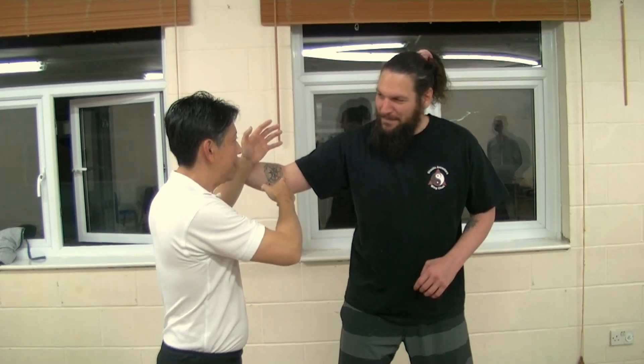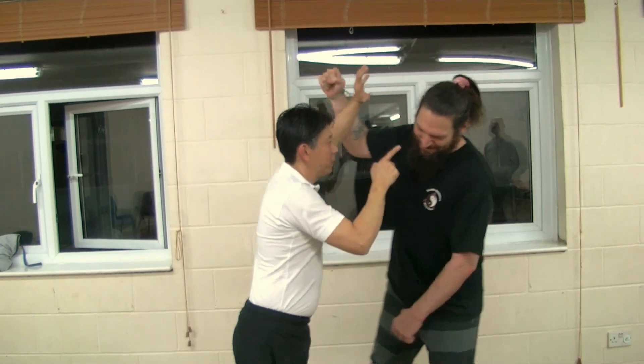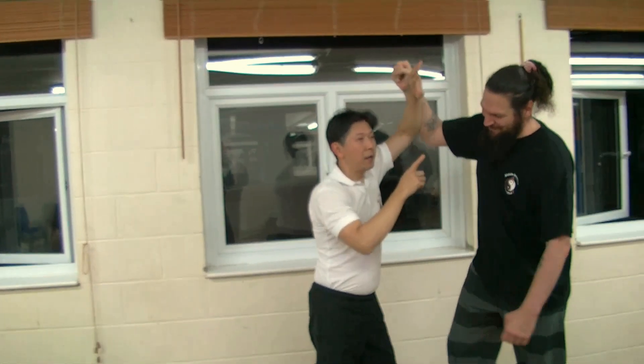Hello everyone, I hope you're well. In this clip, Sifu Suki-wan talks about the redirection of force. He picks the biggest guy in the class and gets him to push hard against him, and seemingly he's just redirecting that force using a spiral shape of his arm. But if you look very carefully, what you can see is quite remarkable.